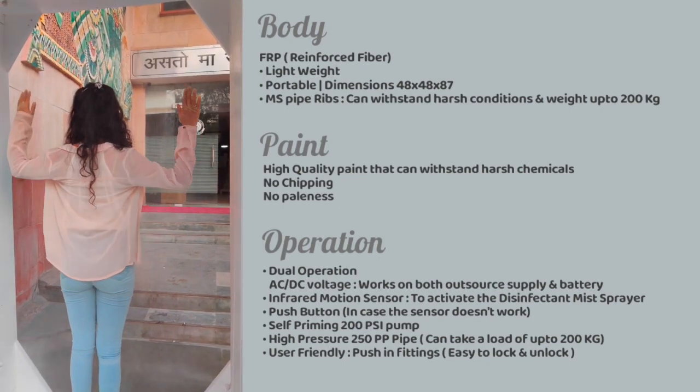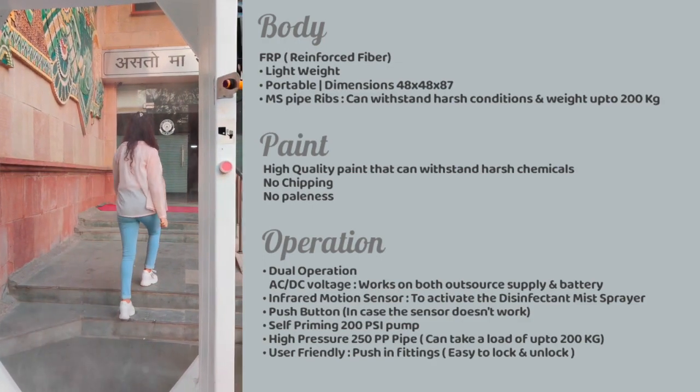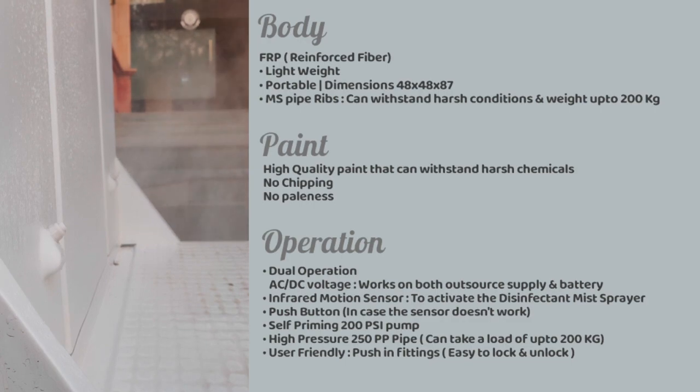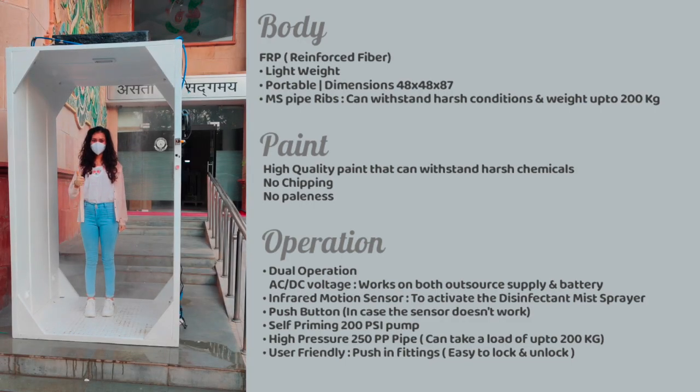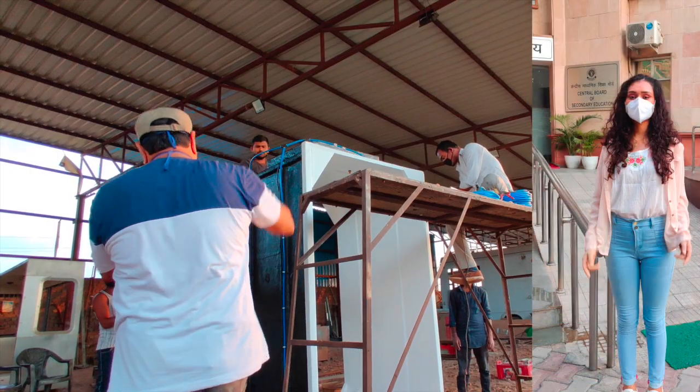It has a self-priming 200 psi pump and a high pressure 250 psi pipe that can take a load of up to 200 kgs. The user-friendly push-and-fit fittings make it very easy to lock or unlock the instrument.